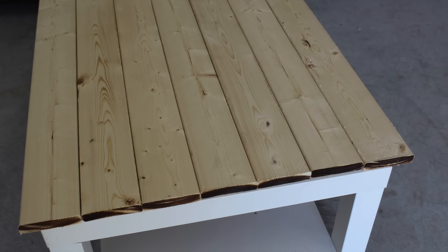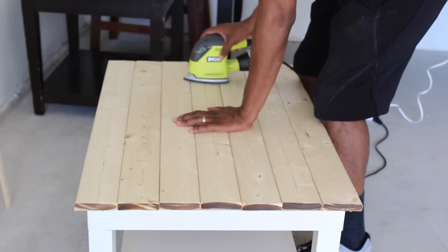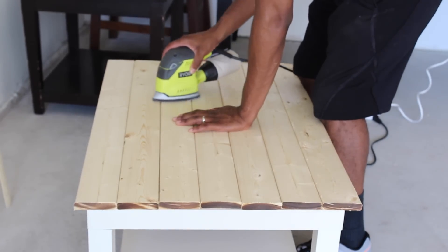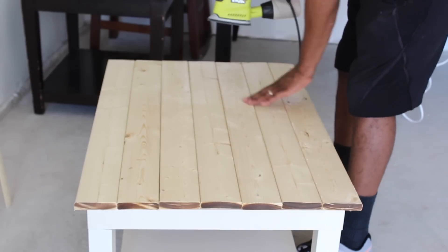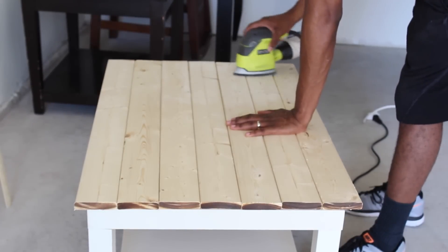This is what it looks like once the wood is on the table — it looks really, really pretty. Next is sanding. We just started sanding; it's pretty self-explanatory. We bought this sander at Lowe's and it works so much better than just sandpaper.